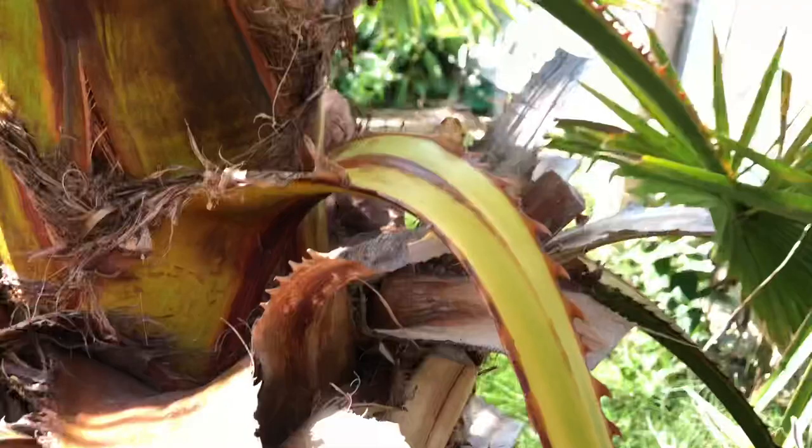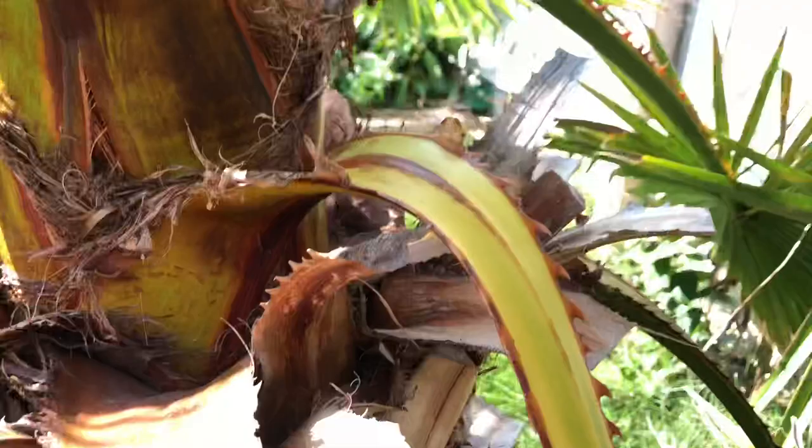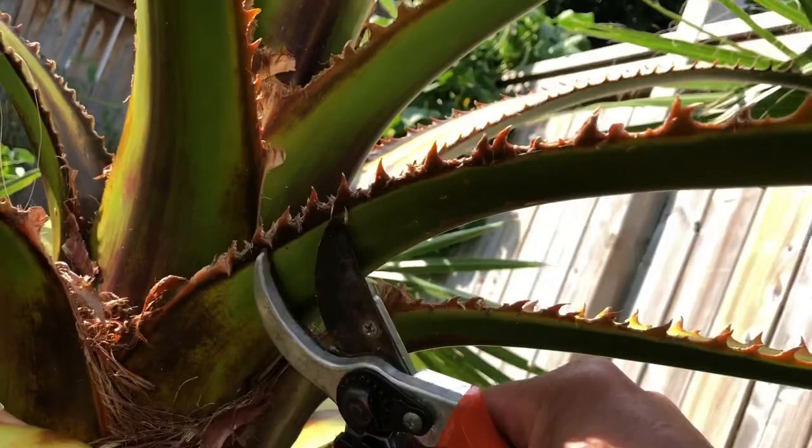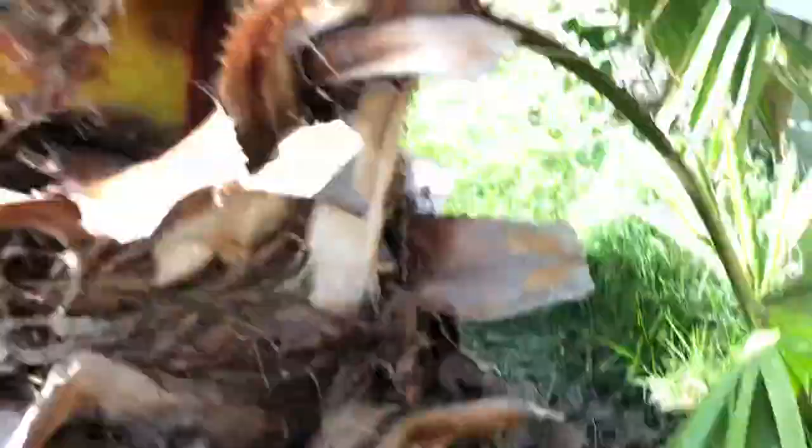And this palm here, once they get really big like this, they start to be easier to use a saw. But you can just bite on one side and then bite on the other side — and that's pretty much it. This is not the best tool for the job. So when they're starting to yellow like this, cut them off.